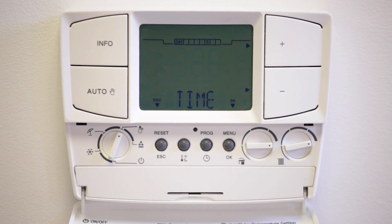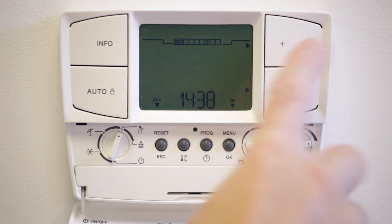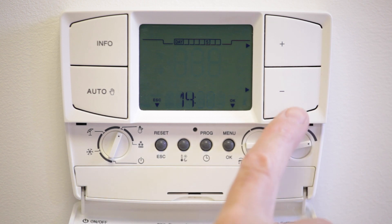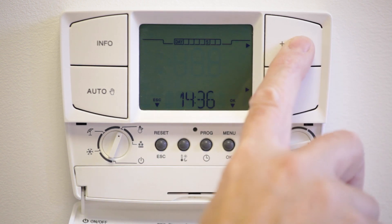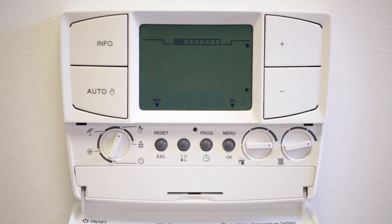Press OK and the hour will flash. Using the plus and minus buttons, adjust the time to the correct hour, then press OK. The minutes will now flash. Again using the plus and minus buttons, adjust the minutes, then press OK.